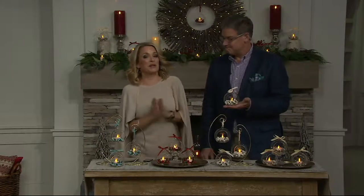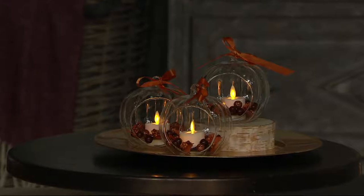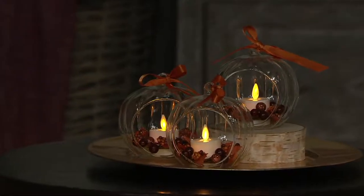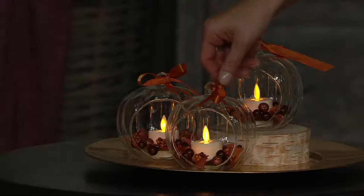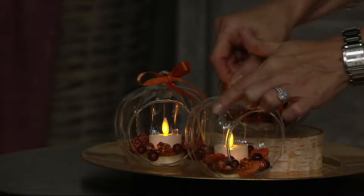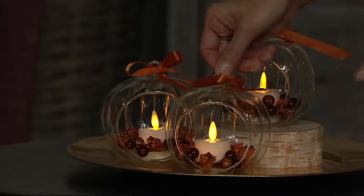We also have an auto delivery option. The set you choose today will come home to you immediately. Then in September, you're going to get the set of three we're calling the harvest — they're pumpkins. Look at that beautiful design — can you see the fluting? It's all hand-blown glass with fluting to mimic a pumpkin, and the colors are very autumnal. Just really beautiful.